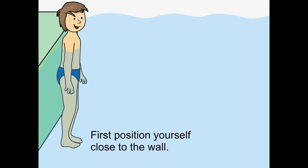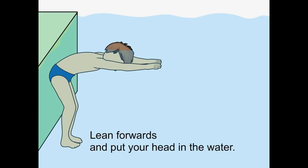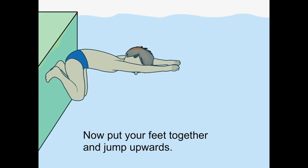First, position yourself close to the wall. Lean forwards and put your head in the water. Now put your feet together and jump upwards.